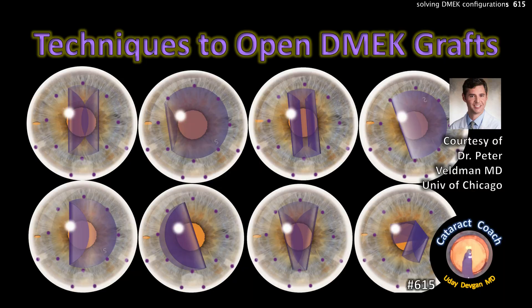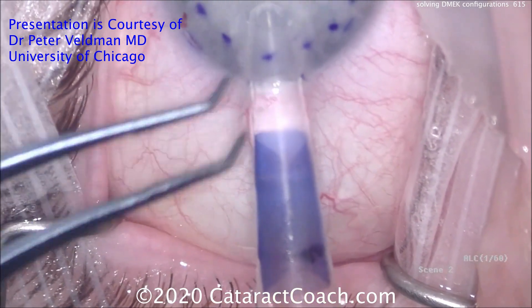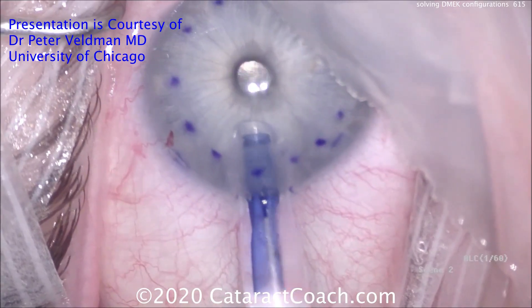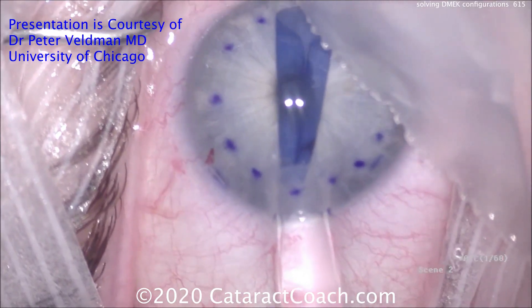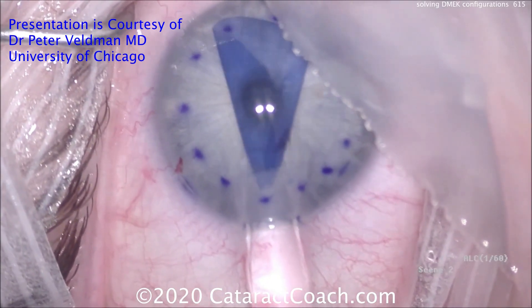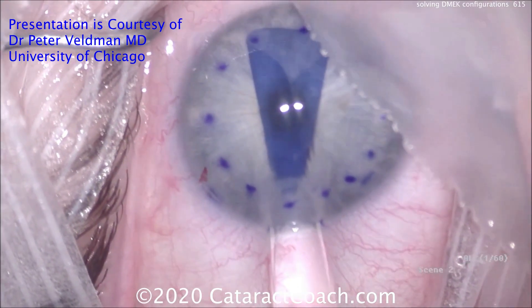From cataractcoach.com, techniques to open DMEK grafts courtesy of Dr. Peter Veldman from the University of Chicago. Dr. Veldman inserts a DMEK graft — Descemet's membrane endothelial keratoplasty — and it goes into the eye easily. The Jones tube is right up against the incision. Using the second hand to flatten the anterior chamber by tapping on the paracentesis lowers anterior chamber pressure, helping the graft stay in place.